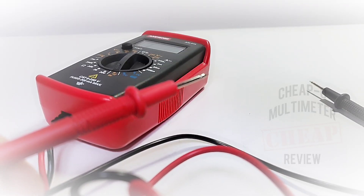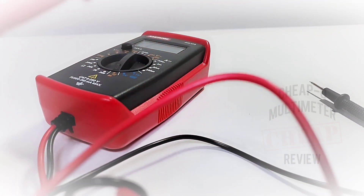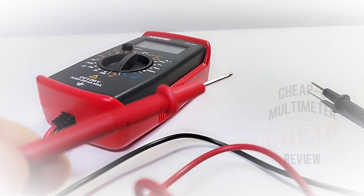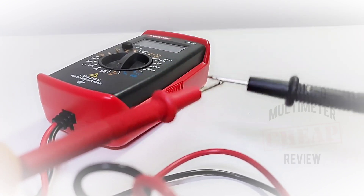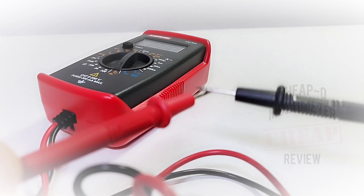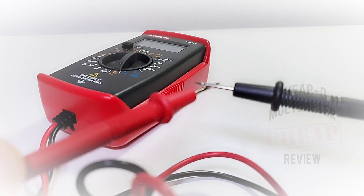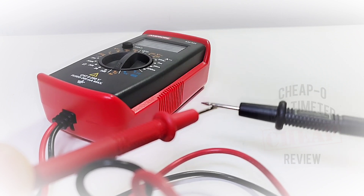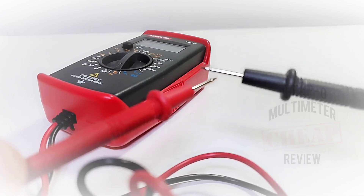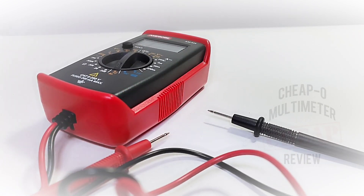Continuity mode is next — my favorite. We can't test the probe masters since the leads are hard-fixed to the meter, but let's take a look at the stock probes. It is scratchy but fast! Much better than I was expecting. I personally prefer scratchy — latched can sometimes hide a problem. I wish it was a little louder, but it works for me. Really nice and scratchy, I love it.